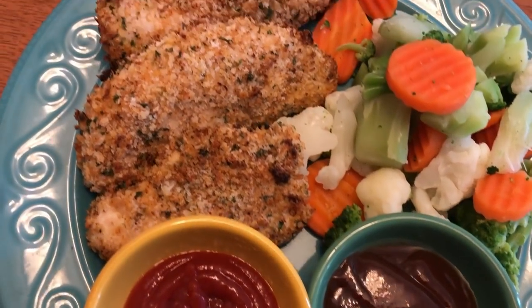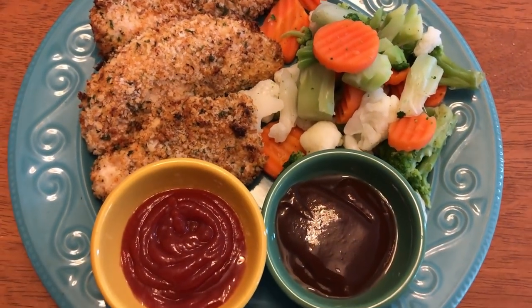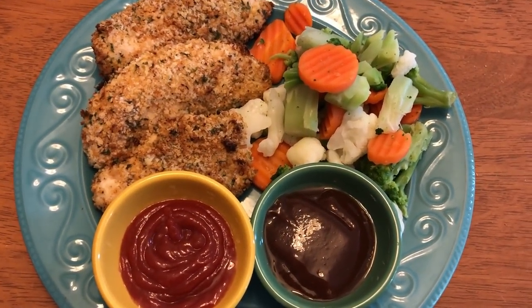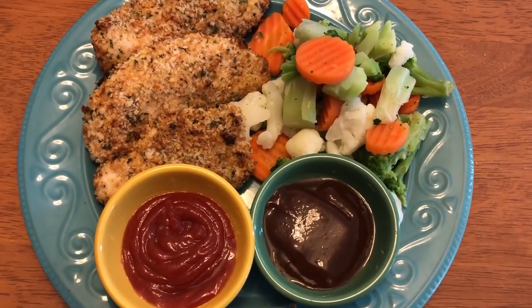I'll have the full recipe in the description box along with the points. If you guys decide to make this, please tag me on social media so I can see your creation, and I will see you guys in the next video. Bye guys!